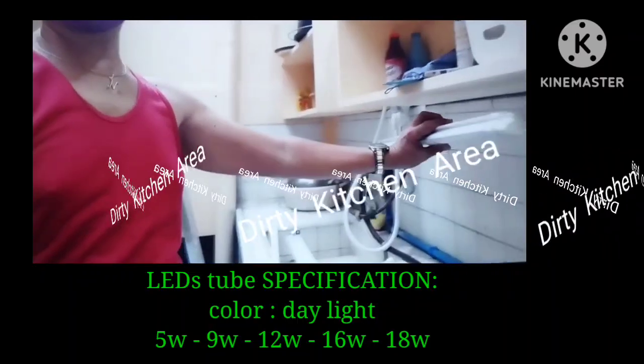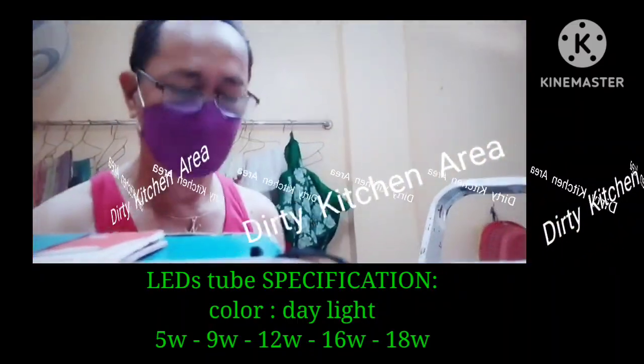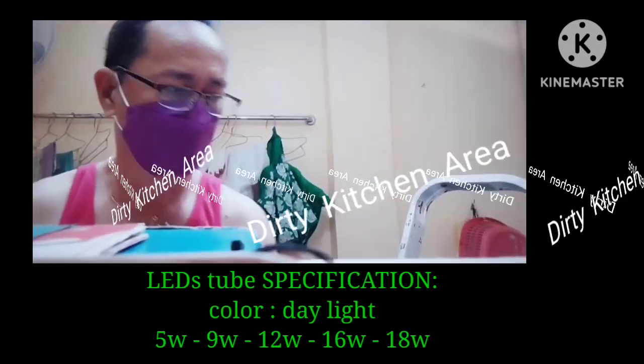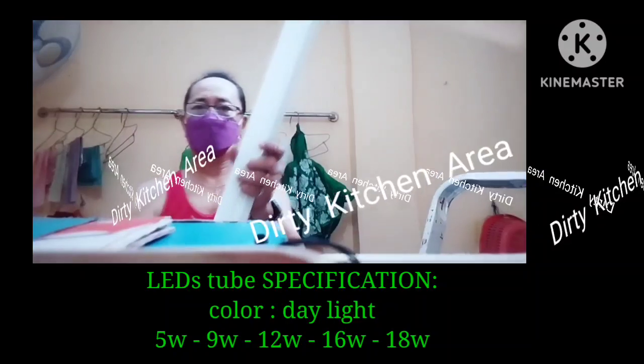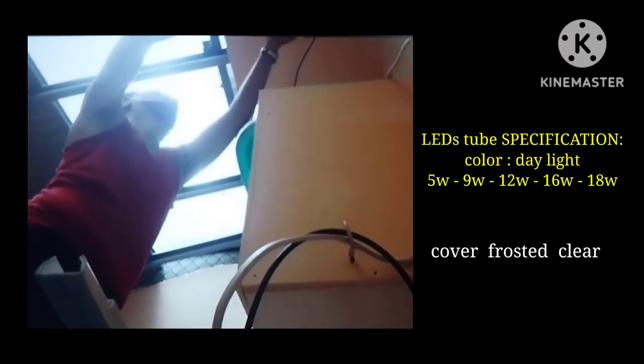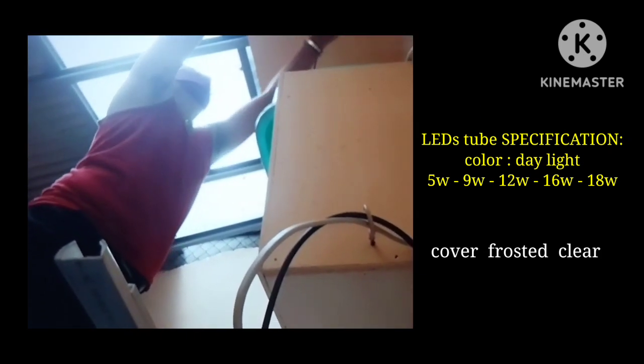Before we install these LED tubes, we need to test them to see if they are functioning. Because these LED tubes were removed from the computer shaft, we need to test them before we install.